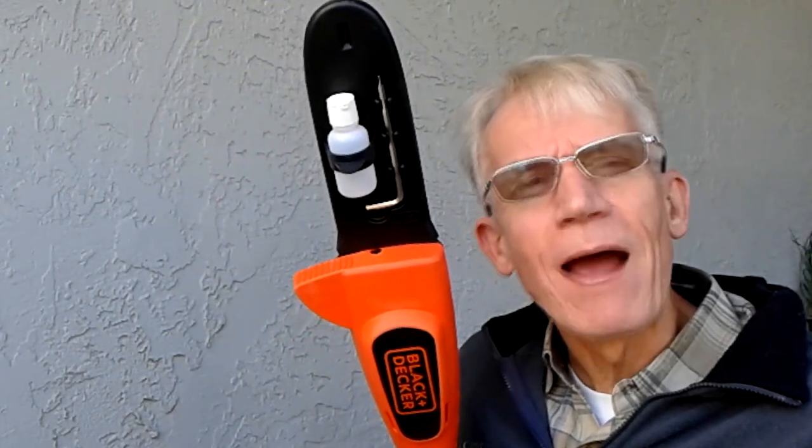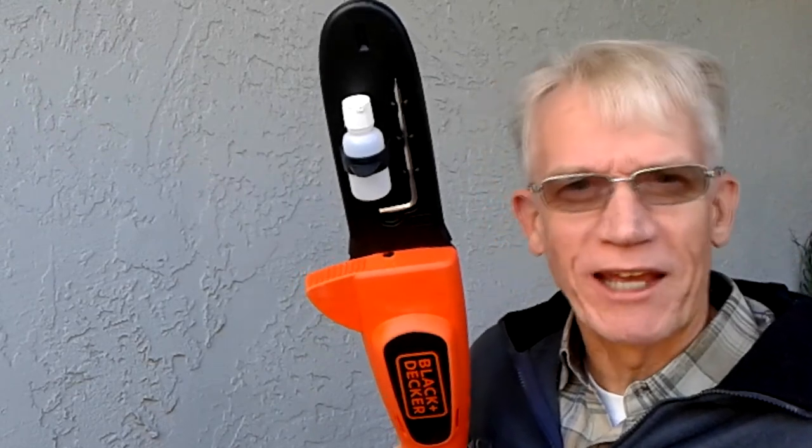Is this product really any good? Hi everybody, I'm Basso Contour. Stay tuned, let's check it out.